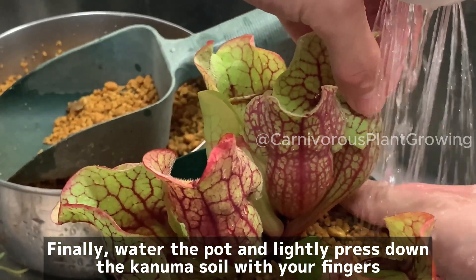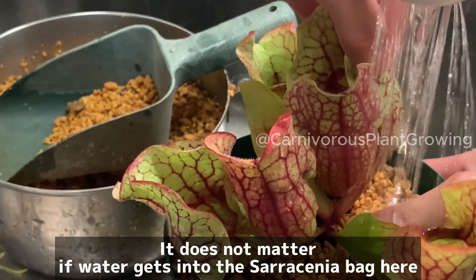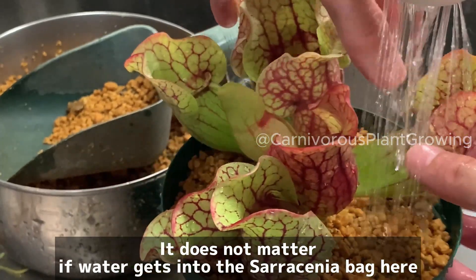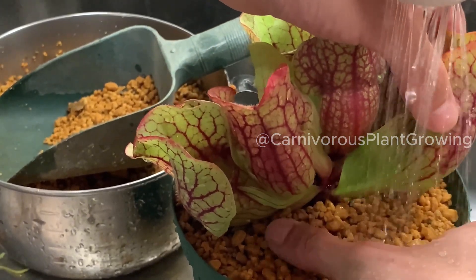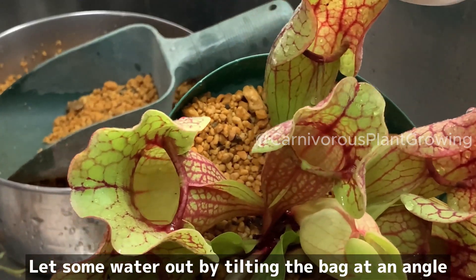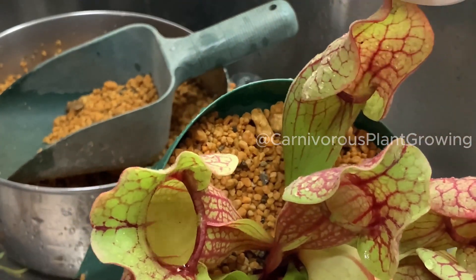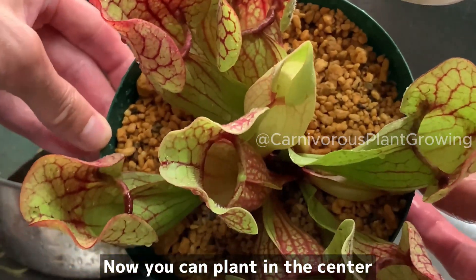Finally, water the pot and lightly press down the Conuma soil with your fingers. It does not matter if water gets into the Saracenia. Let some water out by tilting the pot at an angle. Now you can place the plant in the center.